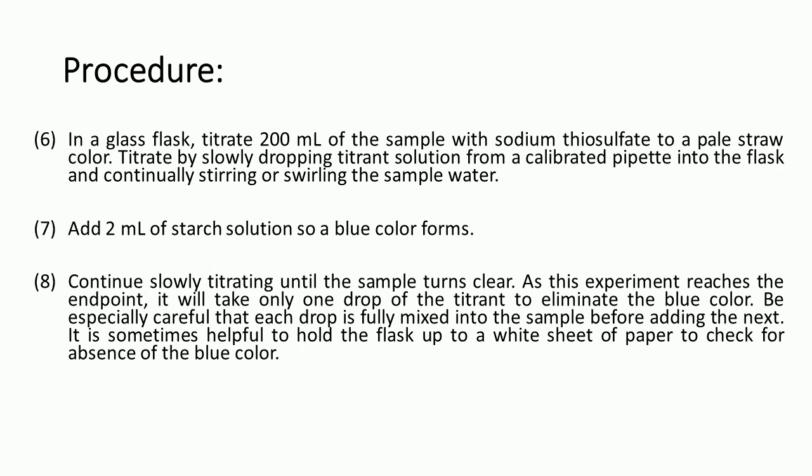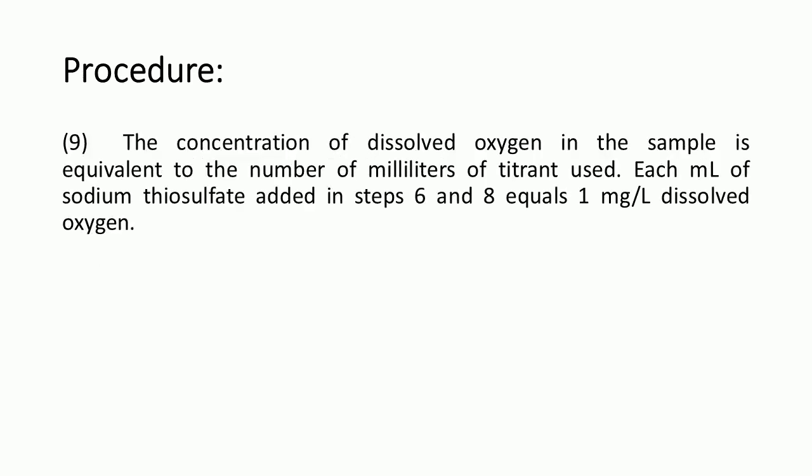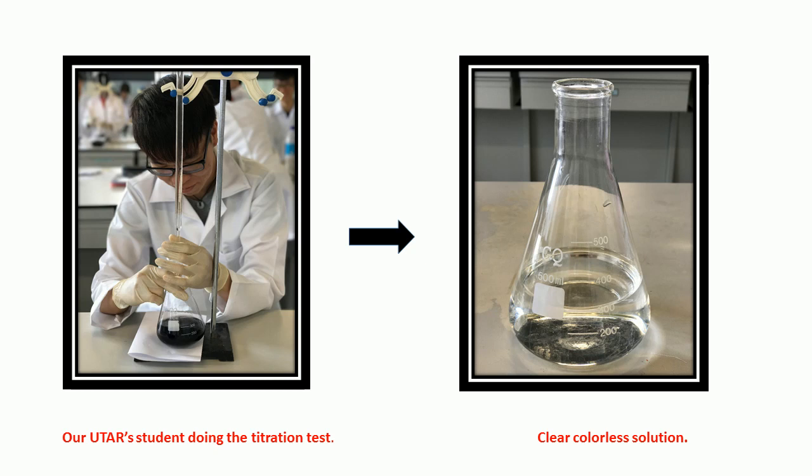Continue titrating until the sample turns clear. As you approach the end point, it will take only one drop of titrate to eliminate the blue color. Be especially careful that each drop is fully mixed into the sample before adding the next drop. It is sometimes helpful to hold the flask up to a white sheet of paper or white background to check for the absence of blue color. The concentration of dissolved oxygen in the sample is equivalent to the number of millilitres of titrate used — each ml of sodium thiosulfate is equal to 1 mg/L dissolved oxygen. As seen in the picture, a student is performing the titration, adding starch to produce the blue color, then titrating until a clear, colorless solution is obtained.